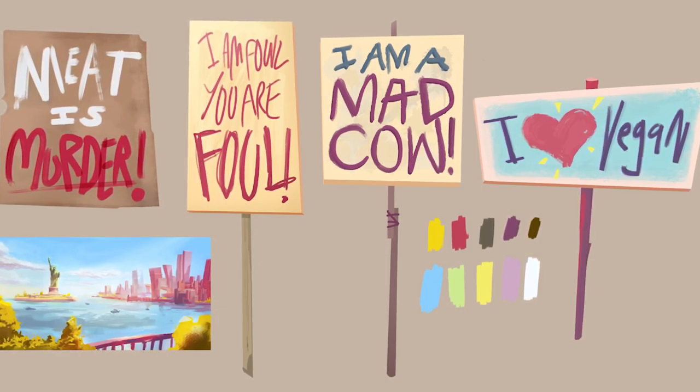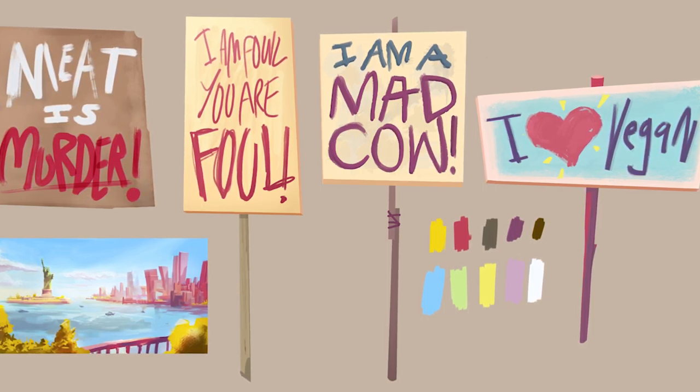I think it's going to be a pretty short one. First of all, I want to congratulate you on the signs. Thank you. We got there eventually. Yeah, it's really great.